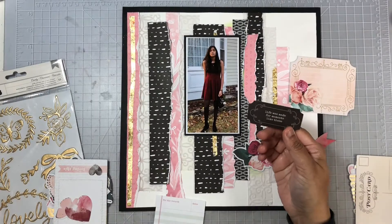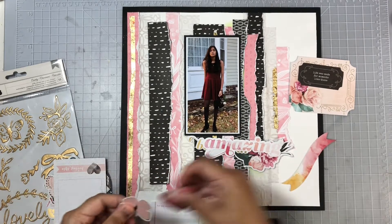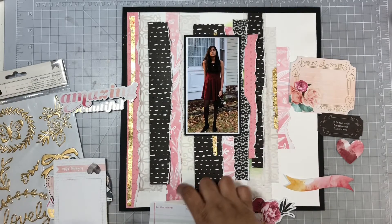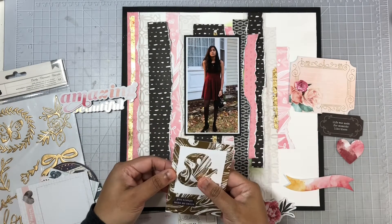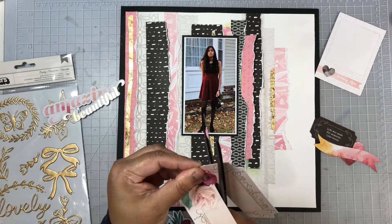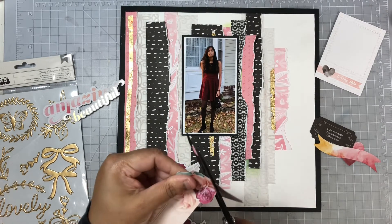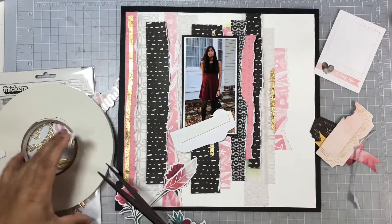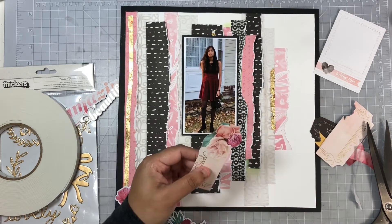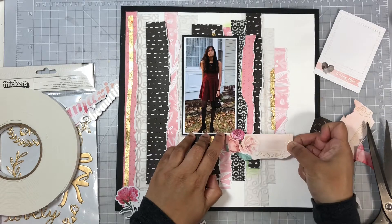I pulled out a die cut pack from Moonstruck from Pink Paisley — that is a really old collection, I don't think it's available anymore, but I'm so happy I got quite a few of those die cut pieces used up today. I'm going through the pack and pulling out the pieces I think will work on this layout. I'm going to begin by fussy cutting this floral piece and begin a cluster on the lower right corner of my photo. I'll add some foam adhesive behind that piece so it's lifted off the page.